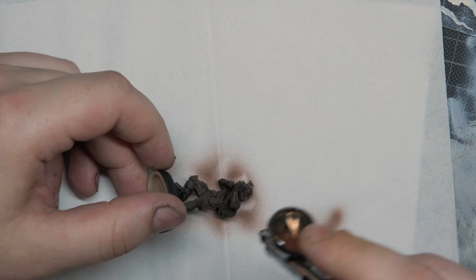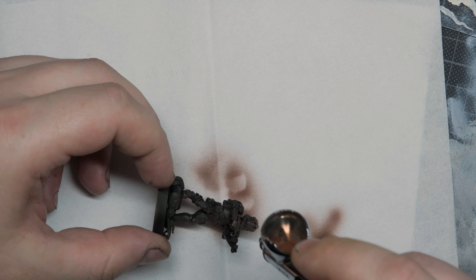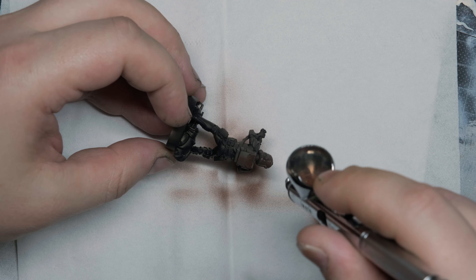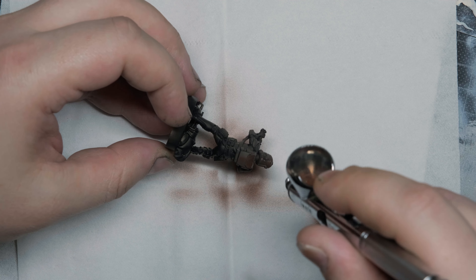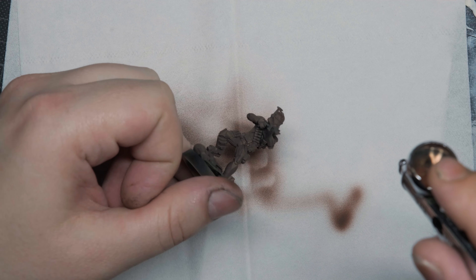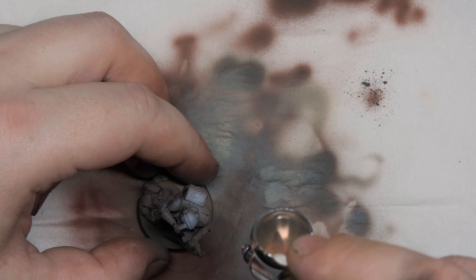As you can see, I've taken a black primer, but I don't want my shadows to be black, so I'm covering almost the whole miniature with chocolate brown. I'm using Molotow One For All — I use it as a primer a lot. Good colors, great coverage, highly recommended. Then I'm just taking a white ink from Liquitex.